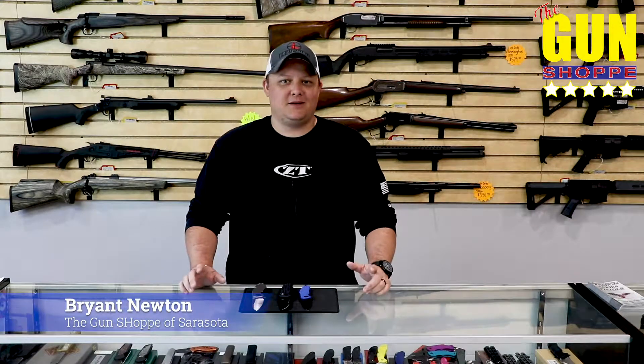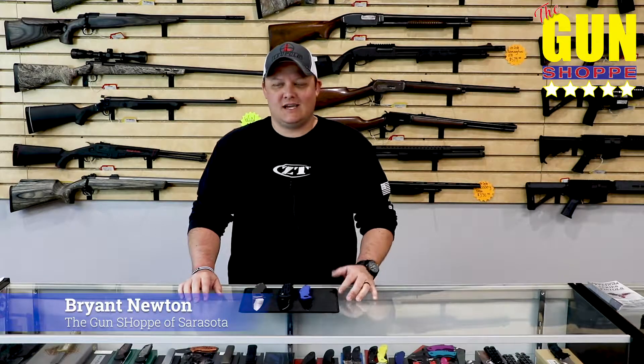Hi guys, Brian here with The Gun Shop, and today we're going to talk about knives some more. Specifically we're going to talk about knife steels, the different kinds of categories there are, some good ones, some bad ones, some great ones, and we'll kind of go from there.